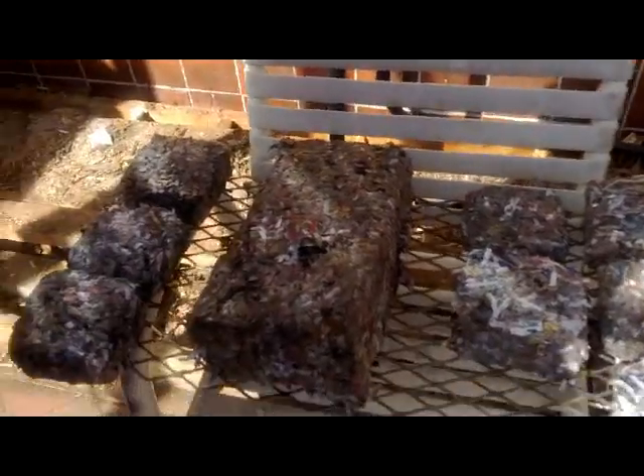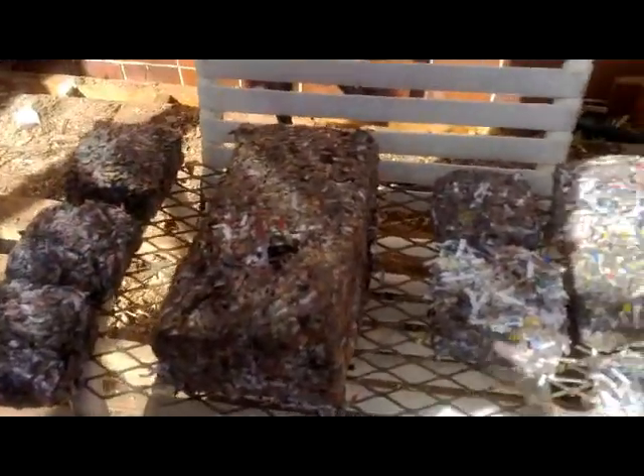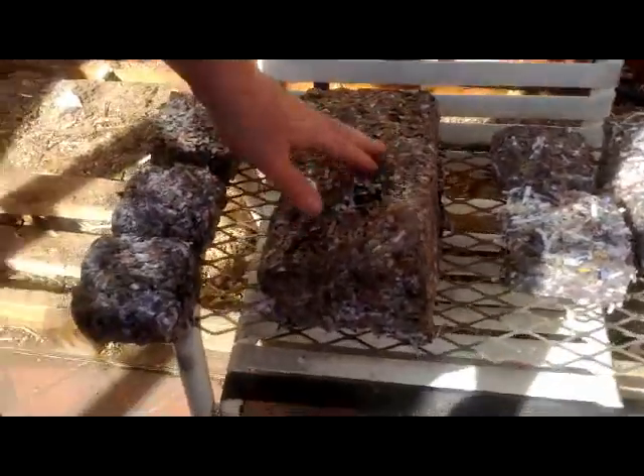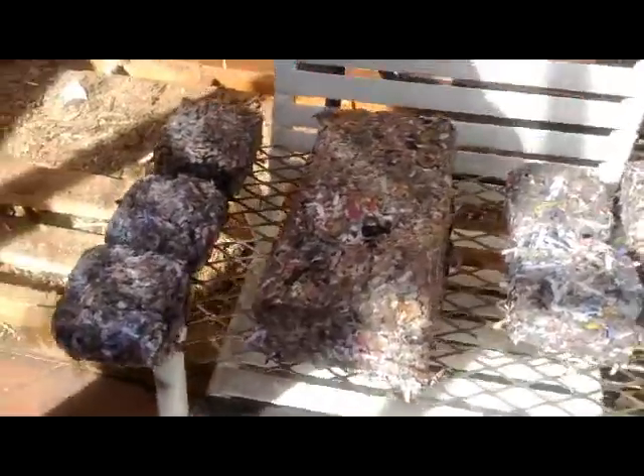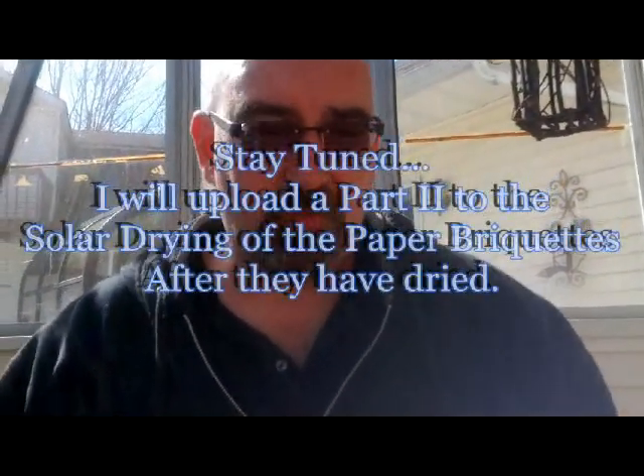Which is great. So I'll let these dry. We'll do the solar heat of the briquettes and we'll see how they turn out. I don't know what they're going to be like — I'll check them. It's about one o'clock, so the sun is at full bore right now. We'll see what these do really in the greenhouse drying.